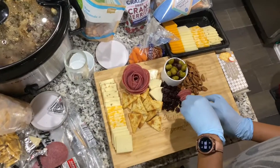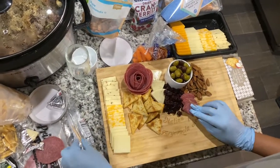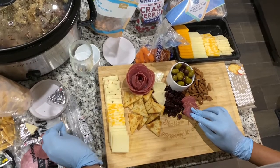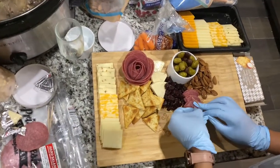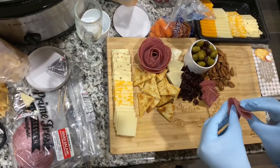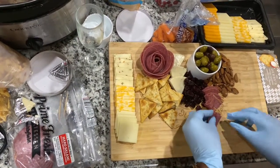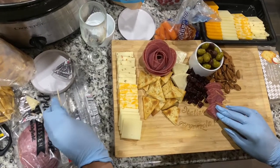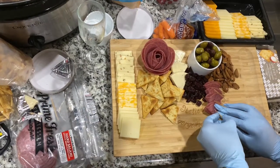She does this little toothpick trick — she is a charcuterie board pro. Look how cute that looks. Give it a like if you're enjoying this video and messing with the voice over so far.